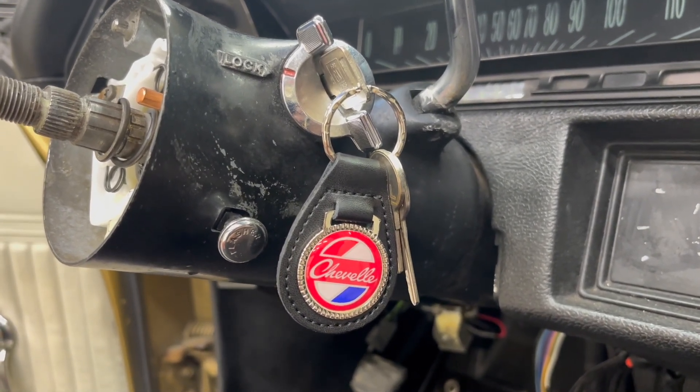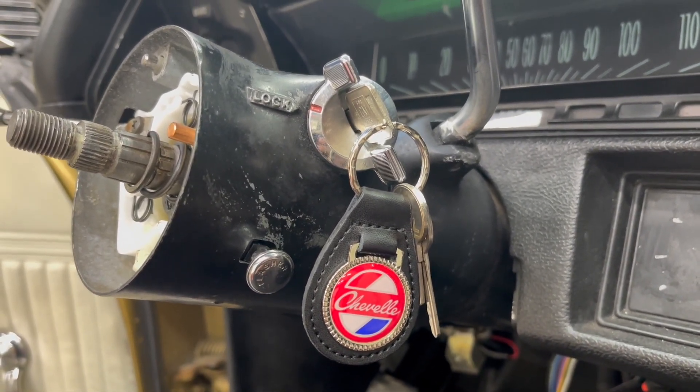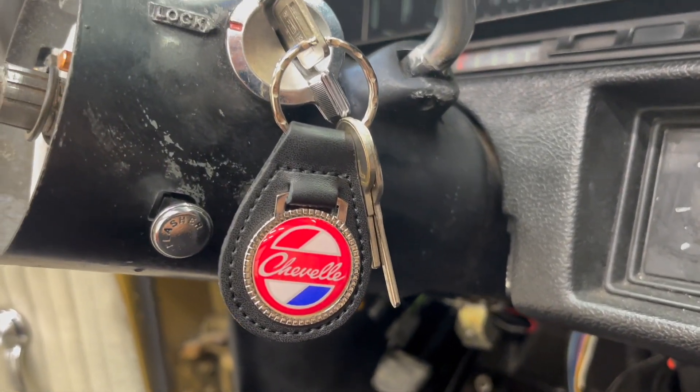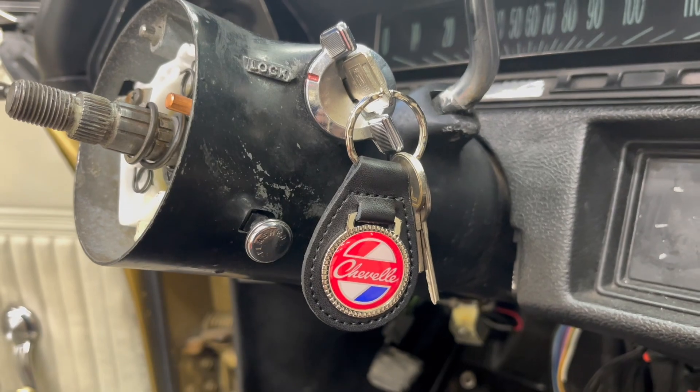One more thing — as I was wrapping up shooting, I got a notification from eBay that this keychain fob showed up. How cool is that?